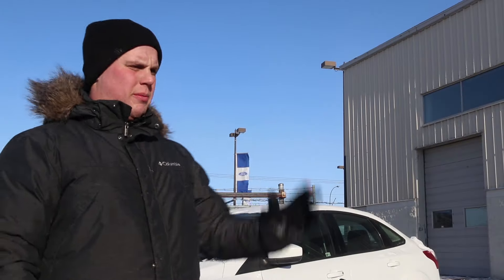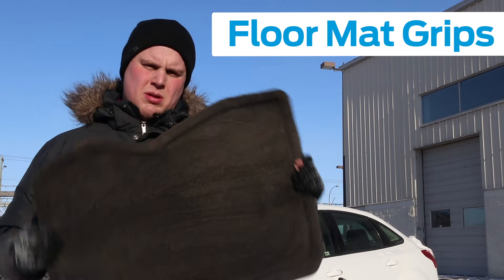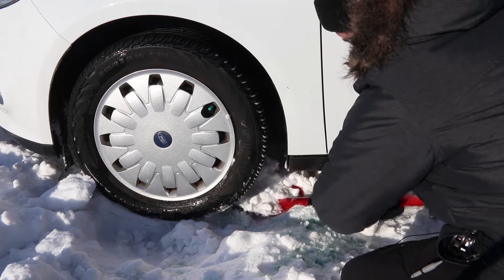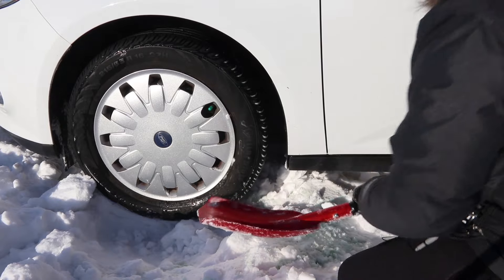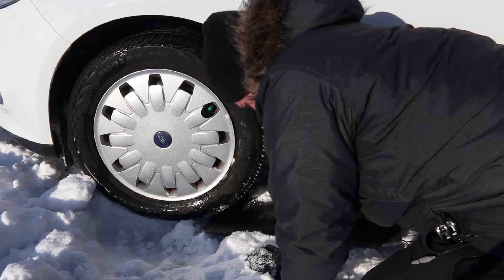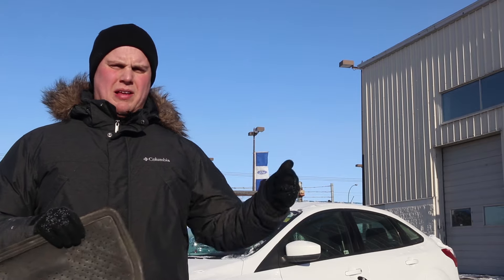Now one thing you could probably use as a last resort — your floor mats, right under your feet actually. Just flip them over, you've got the grippy side here. Stick them under your tire and it'll give you just a little bit of extra traction if you just need a little bit more. But these aren't my floor mats and I really don't want to ruin them, so I'm just going to go ask someone if they want to help.